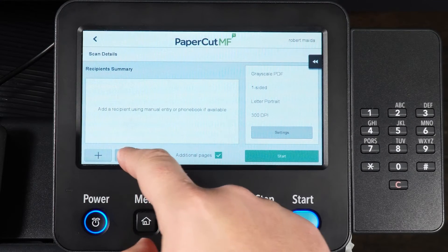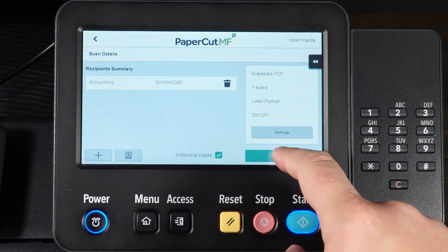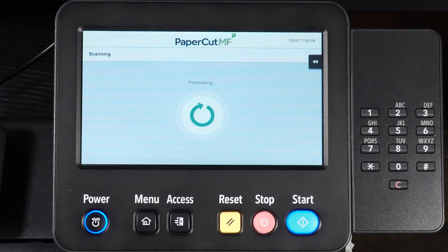For the phone book option, select Phone Book, choose your contact, select Start, then Finish, and press Start to send the fax.